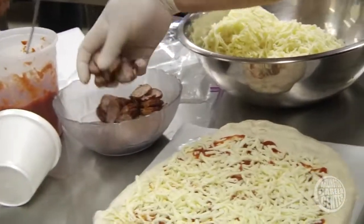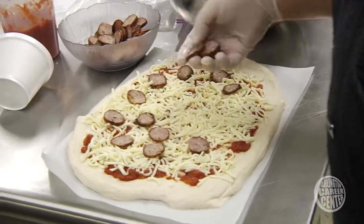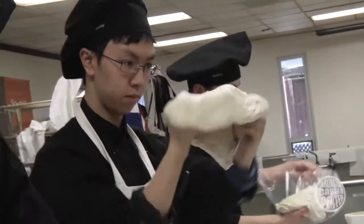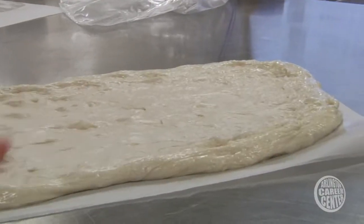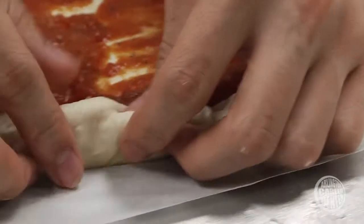An equal amount of sausage evenly spread. Go for an appearance of evenness. This is what you need to do — just kind of twisting it and pinching it over to make a thicker crust.